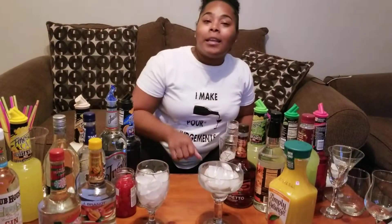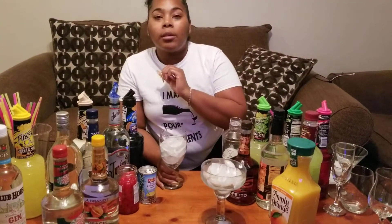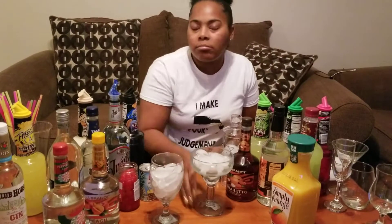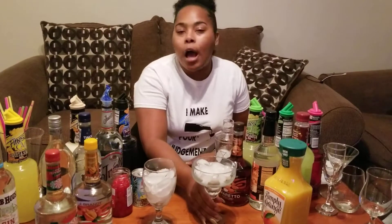Today for our non-alcoholic beverage, we're going to do a liquid marijuana punch, and for our alcoholic beverage we're going to do a margarita. Just a broke B style margarita, you know what I'm saying? So it's all cheap stuff.